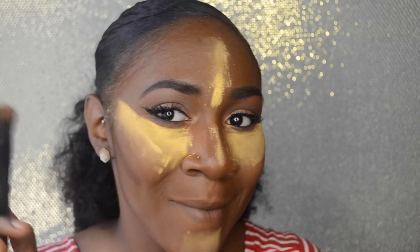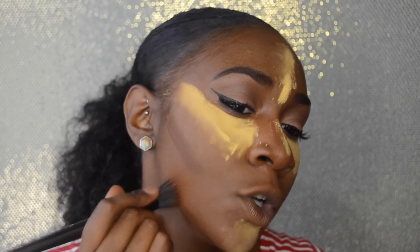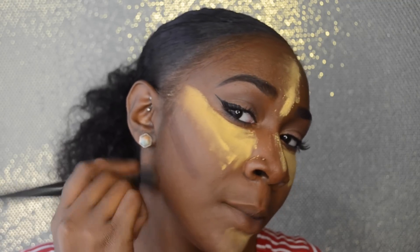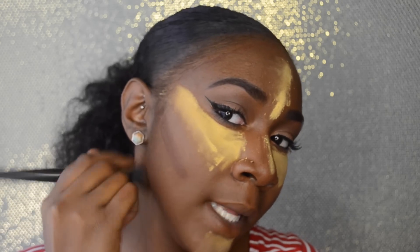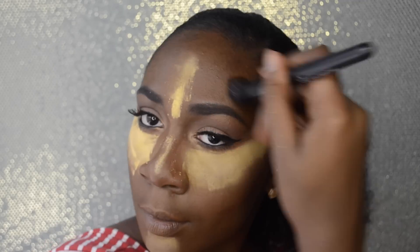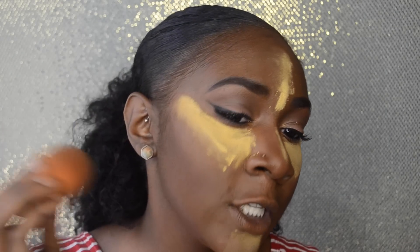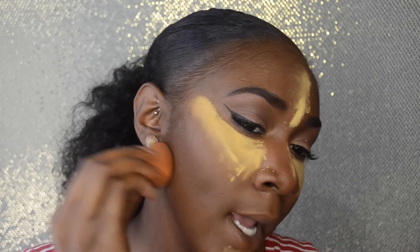Now I'm going in with my stippling brush to blend out my contour shade. When you're doing this, make sure you're blending upward so it really blends into your foundation. If necessary, go back in with your sponge to blend out the contour shade further.